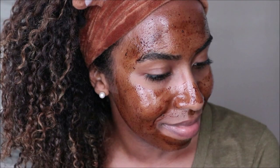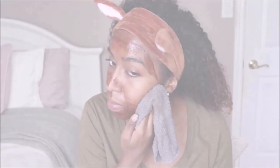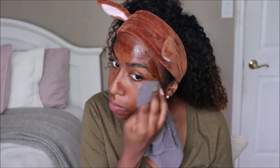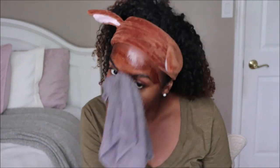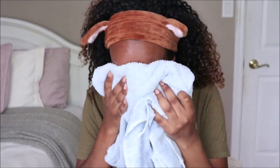After applying the mask you can leave it on for about five to ten minutes. During this process I liked that the texture stayed the same — there was no stiffness and it was comfortable to wear. Then using a warm damp face cloth I wiped it off my face, and it did a nice job at cleaning away impurities.